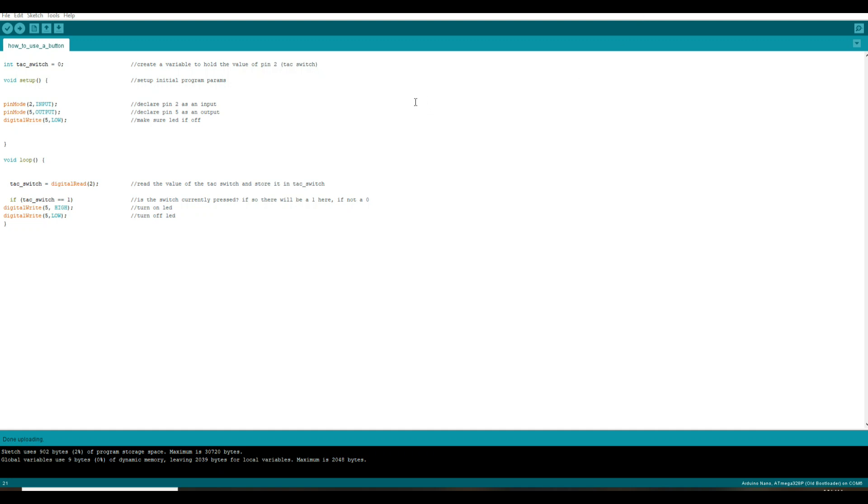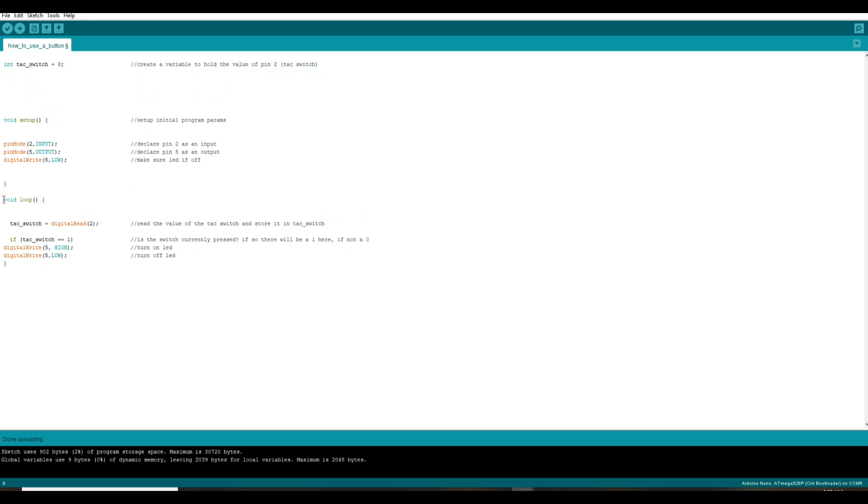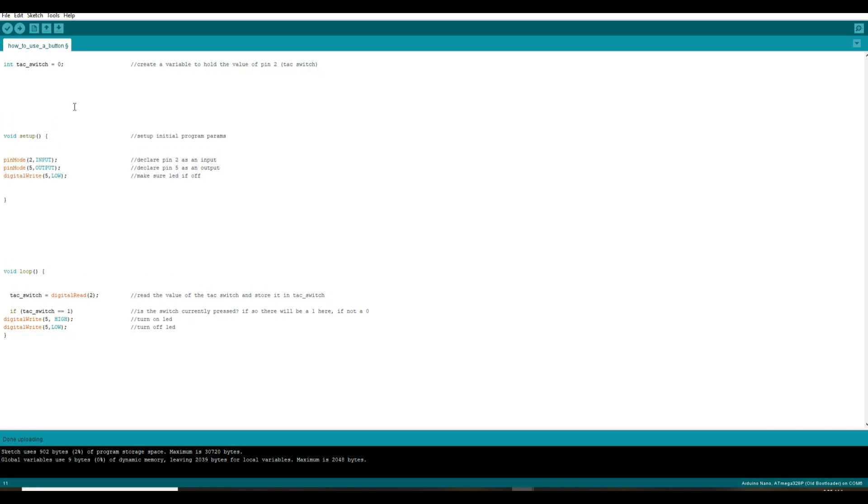Alright, here's our program — which Arduino calls a sketch. It's just a few lines, it's really simple. Arduino programming is broken up into blocks. Up here before anything we have our declarations. We're declaring one integer variable — which means it must be a whole number — called tack switch, and we're setting its initial value to zero. That's simply where we're going to hold the value of that switch, whether it's been pressed or not.